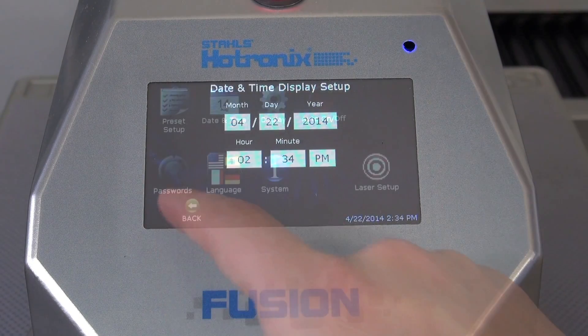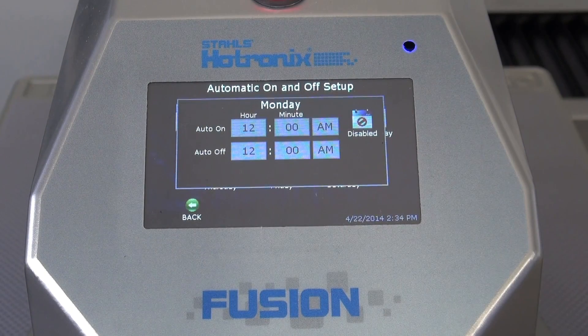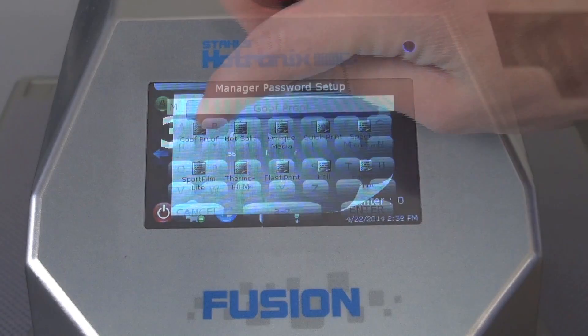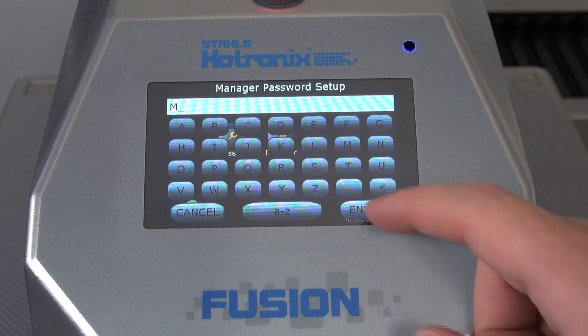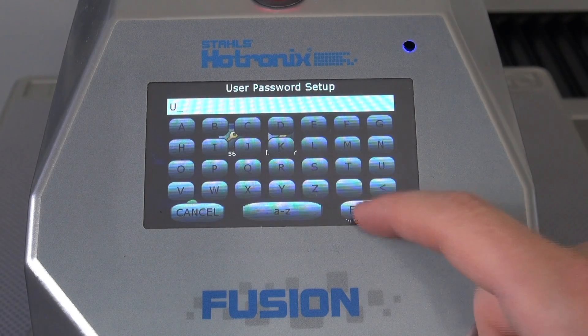Once a Dual Air Fusion is positioned into your business, it can be set up with the date and time, populated with automatic turn-on and off times based on your production shift, populated with hundreds of presets to suit your heat applications, and even enabled into multi-level security modes for managers and operators to limit setting accessibility.